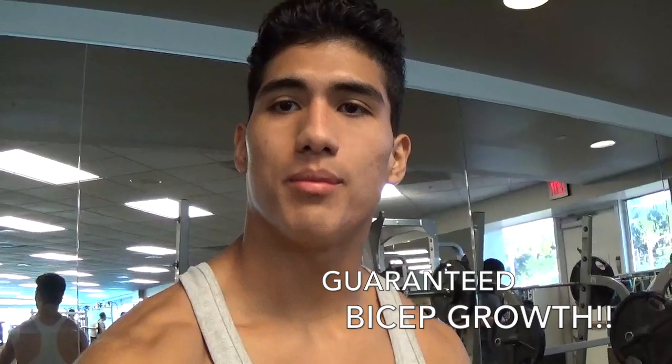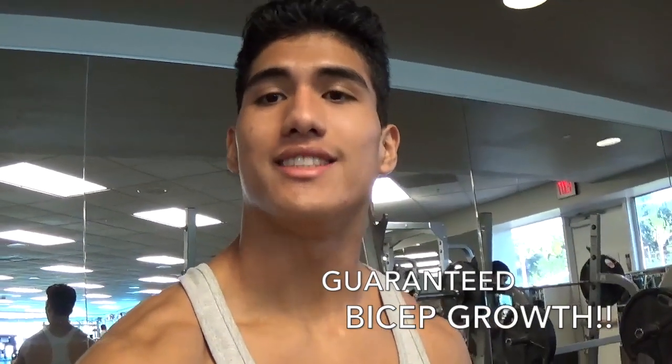What's up guys? It's your boy Martin Barboza back in for another video. Today I'm going to show you guys a couple of must-do bicep exercises for noticeable gains, so stay tuned.